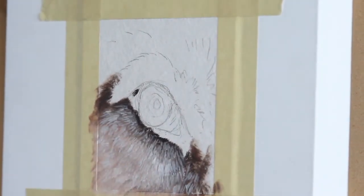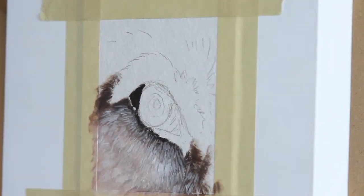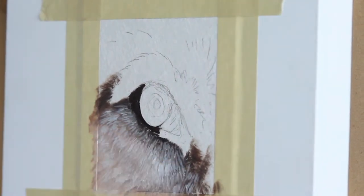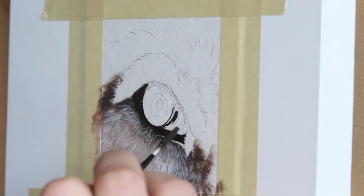I wanted something nice and dark in the painting to root everything, so I went ahead and used a very dark paint to map out where the flesh around the eye is going to be and the tear duct of that wolf eye.